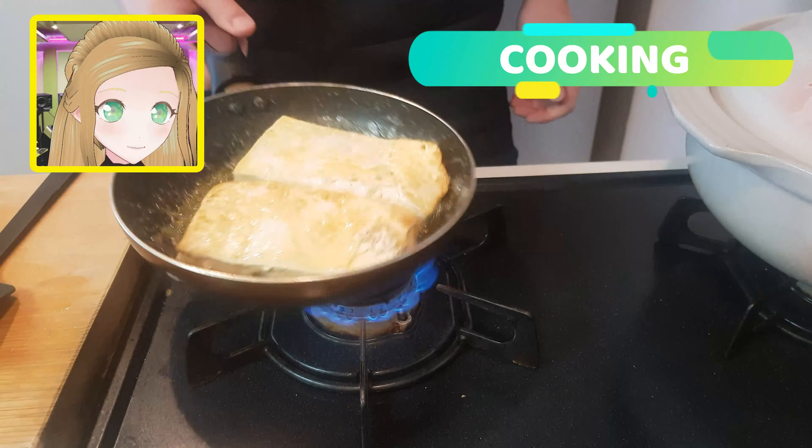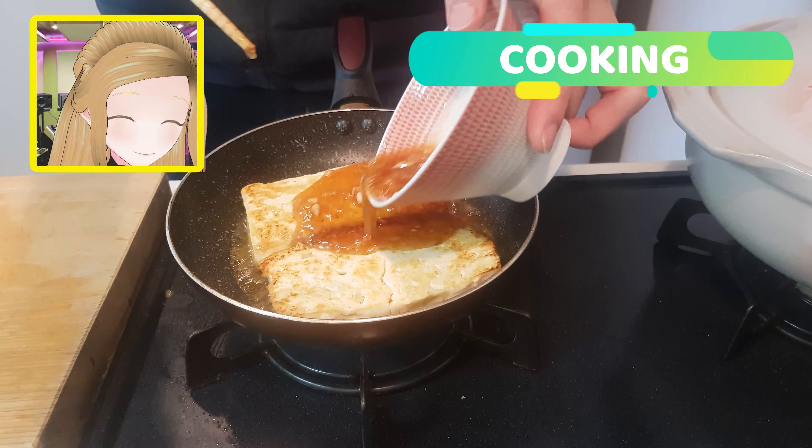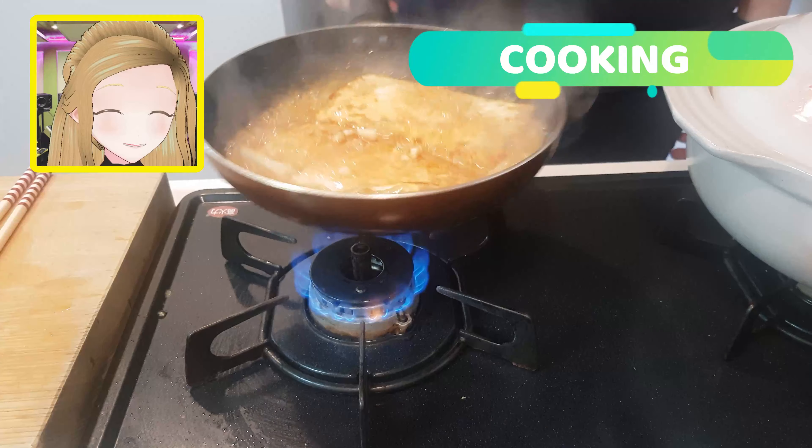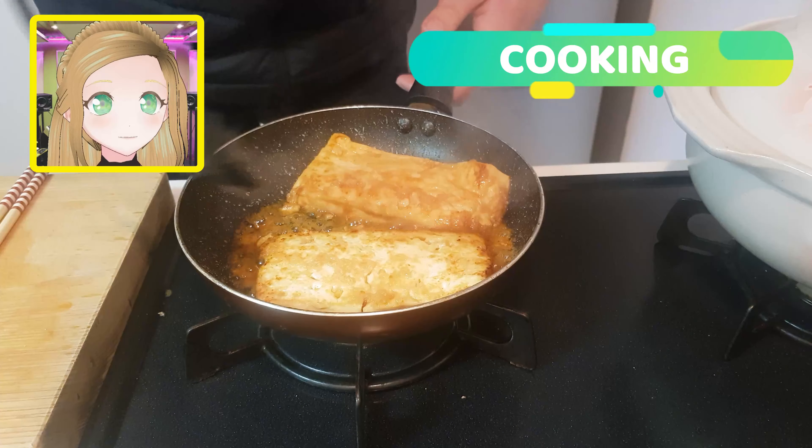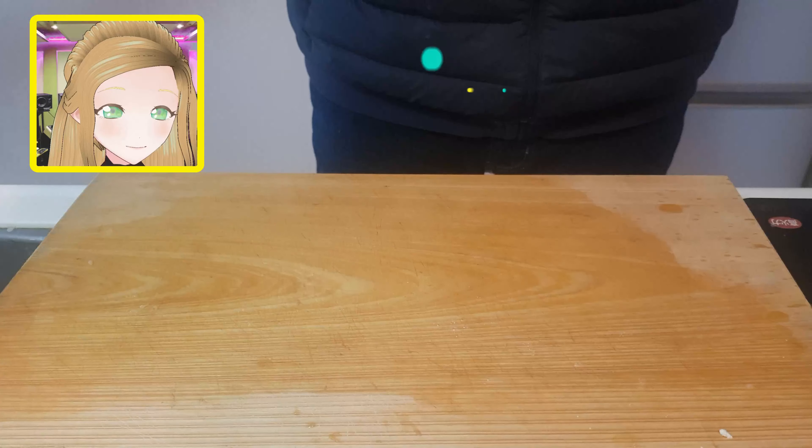You'll notice how Oats here is swirling the pan so gracefully as to not break up your tofu. Add in your sauce and continue to swirl. Maybe a flippity flip in there and you're done.